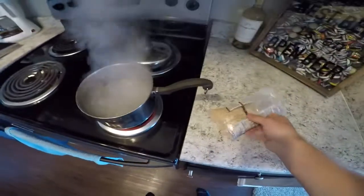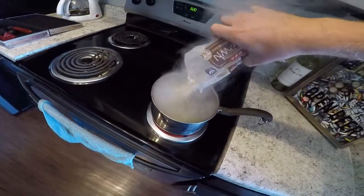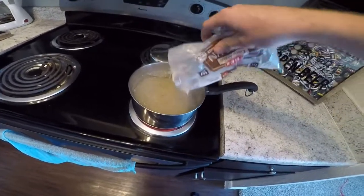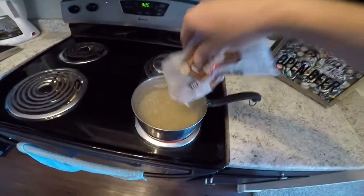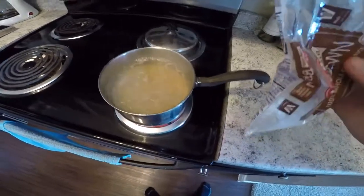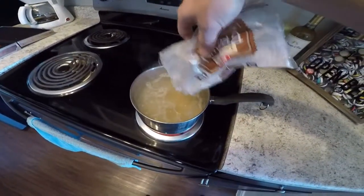Got this bowl in, throw that rice in — that should last me about all week. We're going to throw it down to simmer. I'll put in a chicken breast and some rice and that'll be my dinner for tonight.